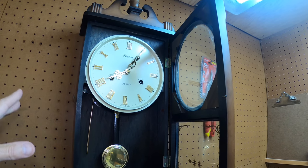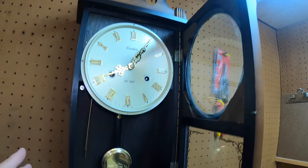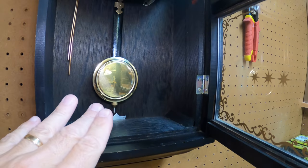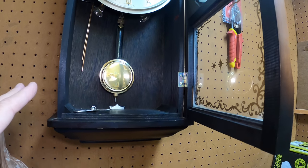Here is a Linden 31-day clock. This is a vintage clock, a really super clean clock. You can see it's got the key, it's got the pendulum, it's got everything. There are a couple of different things you have to notice to set these clocks up correctly.